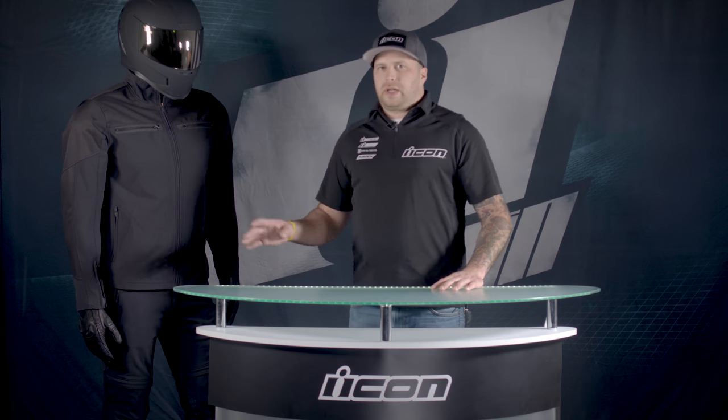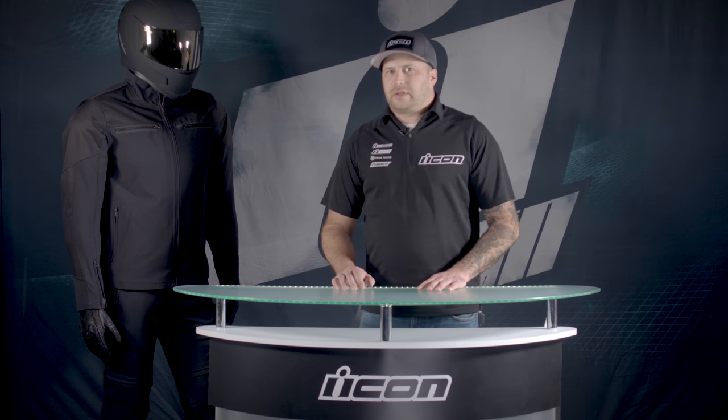There's also a zipper at the bottom of the leg to get boots on easier. Together, this is a really nice kit. Like I said earlier, it's one of my favorites. It's very comfortable. It doesn't feel like you're wearing the traditional motorcycle garment, which I really enjoy.